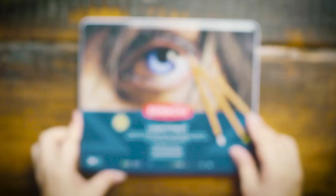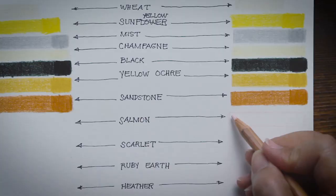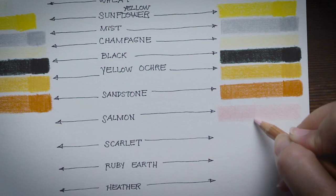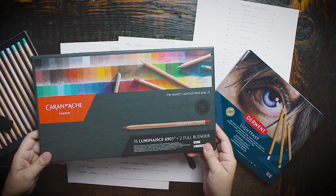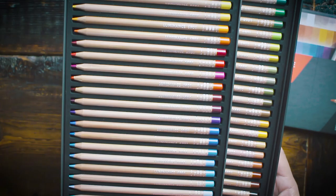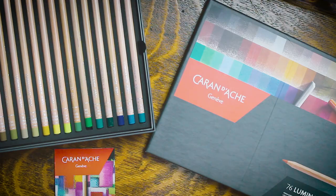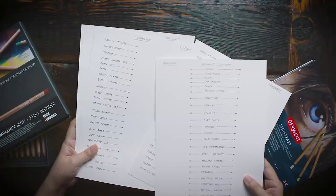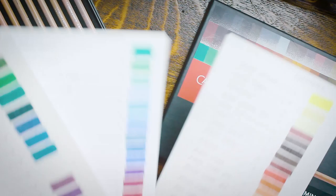From what I've researched, the quality of Derwent Lightfast is pretty inconsistent, and different artists' opinions sometimes appear so polarized. Also, I wouldn't be reviewing Caran d'Ache and Prismacolor individually, because I already have a video that dug deep into those products. Check out the links in the description box. I will, however, show you how well or badly these pencils performed in the lightfastness test.